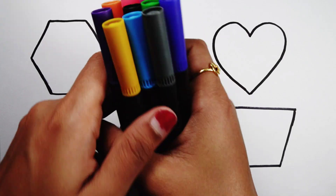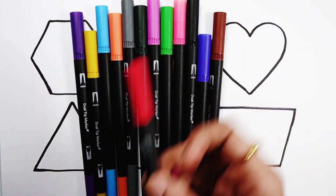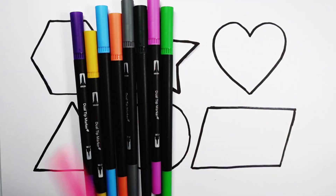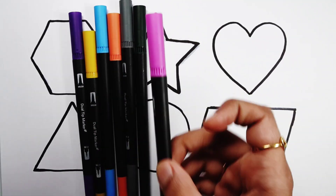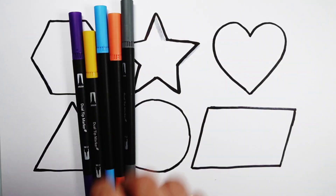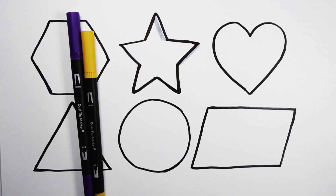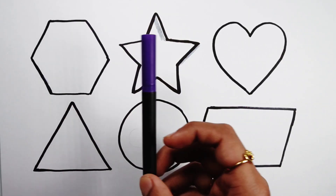Let's learn some colors. Red color, brown color, dark blue color, black color, pink color, light green color, purple color, dark green color, gray color, orange color, light blue color, yellow color, violet color.